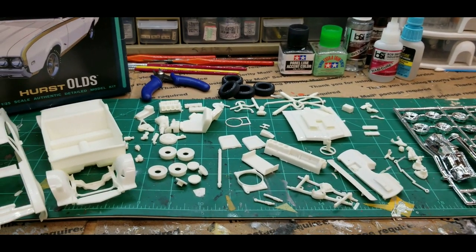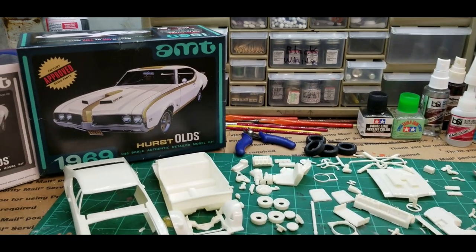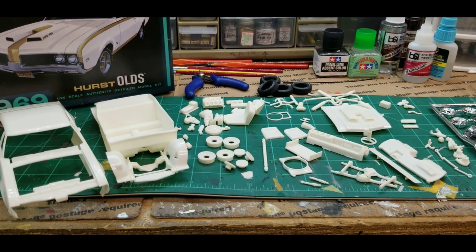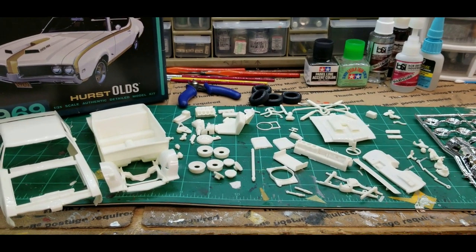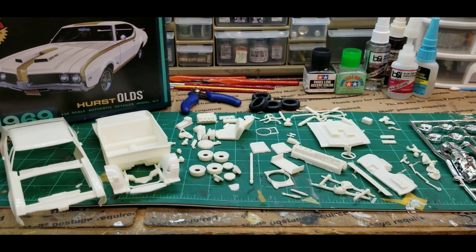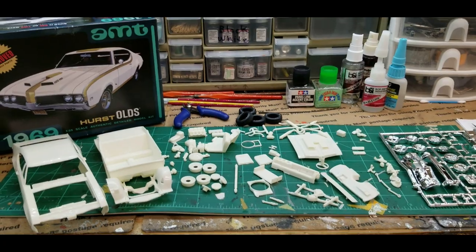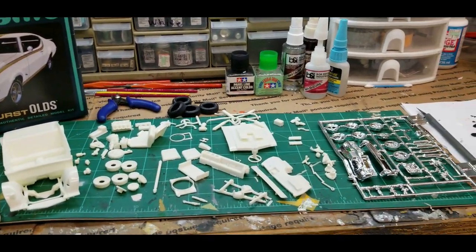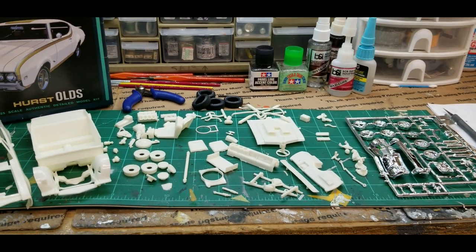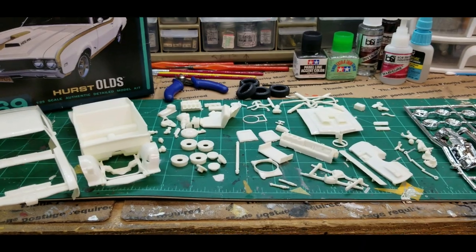I'll be honest with you guys — I think I'm an AMT guy. I don't know what it is. You'll find more flash and the parts are a little bit harder to fit sometimes than your Revell kits, but when I was a kid I loved AMT kits. My buddy was the Revell guy, and I liked AMT. I also liked Monogram, but I've always been an AMT guy. The ease of building Revell kits is great, but there's something nostalgic to me about an AMT kit.